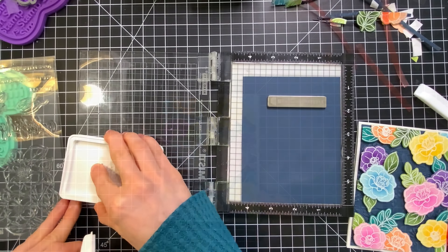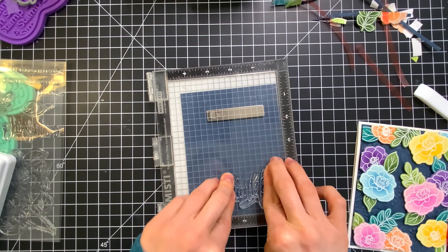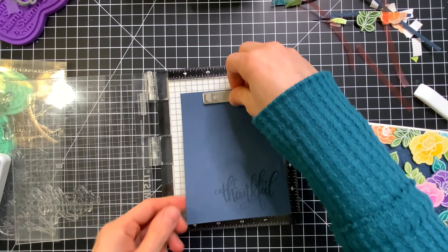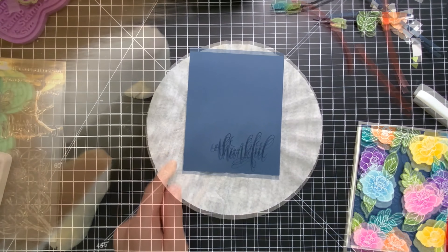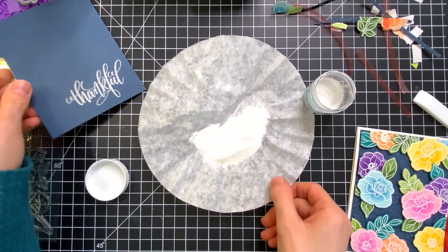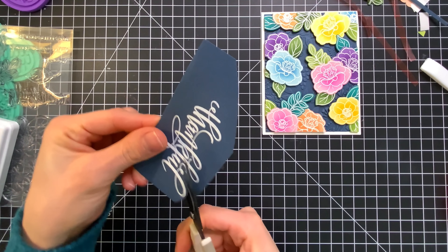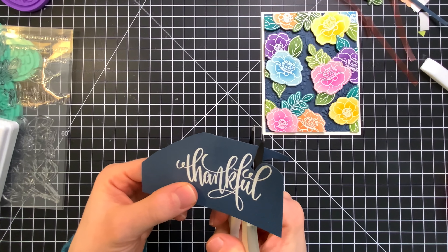So I attached that directly onto my card base and then I'm going to start stamping my sentiments. The sentiments I chose are from the Amazing Flowers stamp set. I stamped the word Thankful onto Soft Navy. After I've stamped it I'm going to use white embossing powder to put on top of the ink and then set that with my heat tool. I don't have coordinating dies for the sentiments — the die set doesn't come with those so I'm just going to use my fine tip scissors to fussy cut this out.